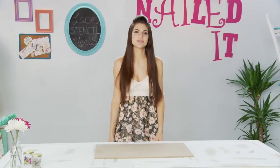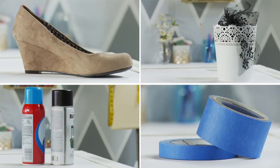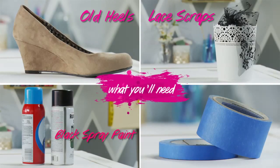Today I'm going to show you how to turn your plain old heels into a lacy fashion statement. For this DIY you'll need a pair of old heels, some lace scraps, black spray paint, and I'm also going to use some painters tape and spray adhesive.